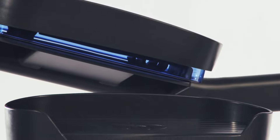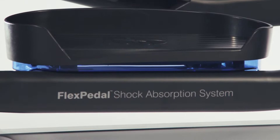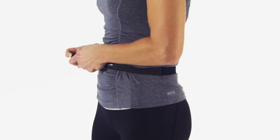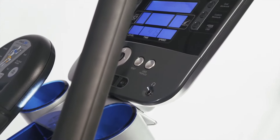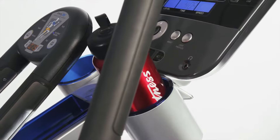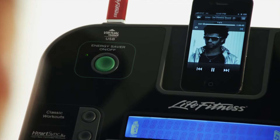The X5 features flex pedals shock absorption technology on the pedals for an even lower impact workout. Contact heart rate monitors and a wireless adjustable chest strap provide real-time feedback. The X5 also has a dual accessory tray, built-in reading rack, and even iPod and iPhone connectivity when paired with the track console.